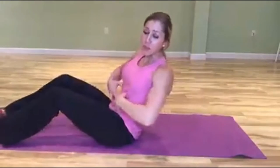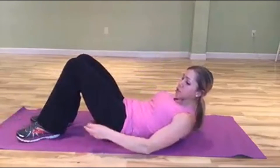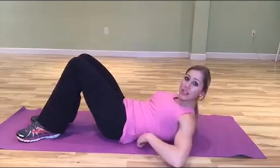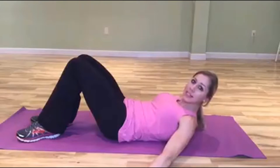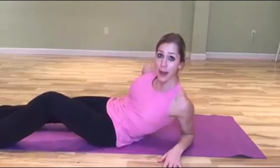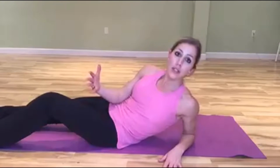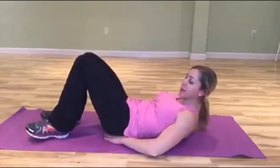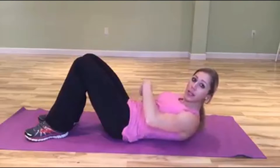I love lying leg raises because they incorporate the entire abdominal sheath. When you're laying flat on the ground, put your hands underneath your butt to balance out the natural curve in your back. If your arms are out to the side and your core isn't really strong, you won't be able to push your lower back into the floor or protect your back.